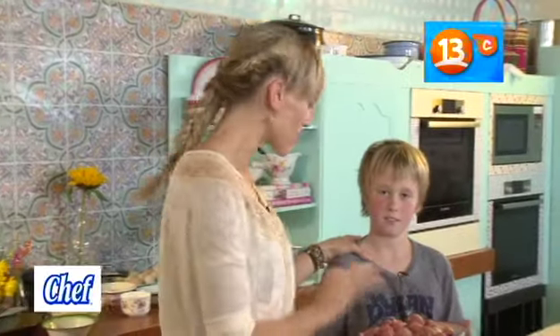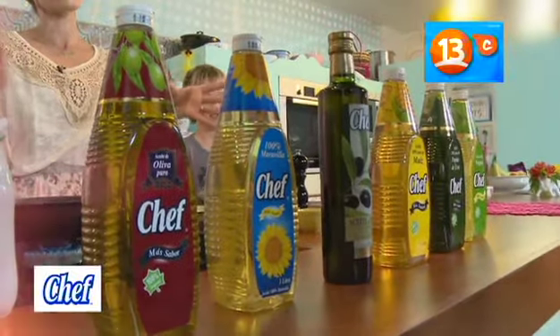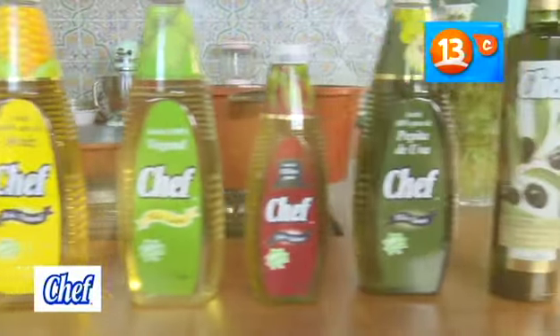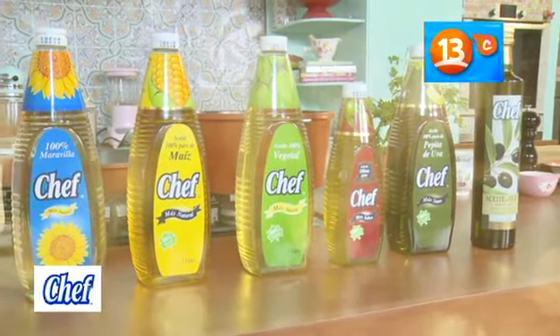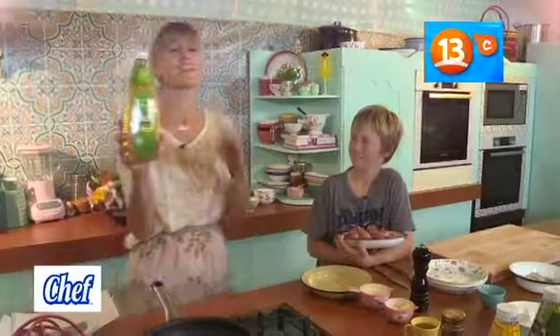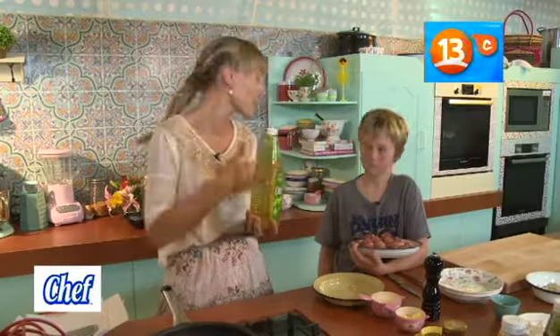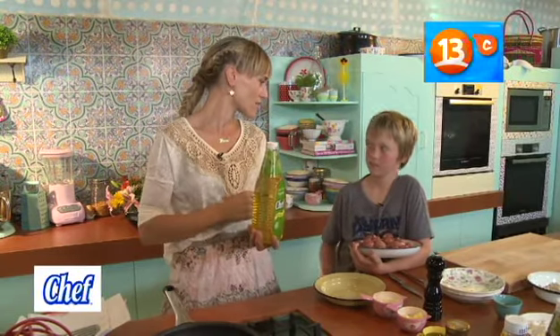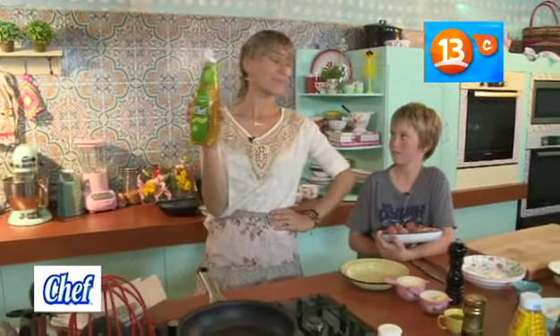Ahora, Andresito, lo que vamos a hacer es dorar nuestras albóndigas. Para eso te voy a presentar el ingrediente clave: el aceite Chef. Aceite Chef tiene seis variedades: el oliva extra virgen, el oliva puro, el pepita de uva, el maíz, el maravilla y también el vegetal, que es el que vamos a utilizar hoy día. Es un aceite muy versátil que se puede usar como ingrediente o como componente en preparaciones frías y calientes. Perfecto para dorar nuestras albóndigas. Aceite Chef, el chef de los aceites.